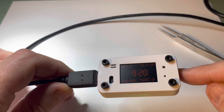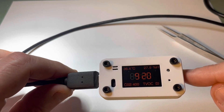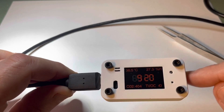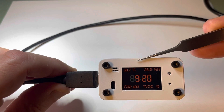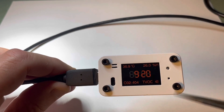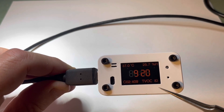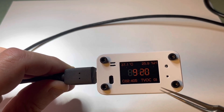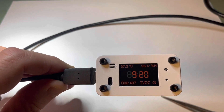This is a bedside clock so I don't want it very bright. I have the color set to orange. It displays the time, the onboard temperature, humidity, and it has an air quality sensor that measures CO2 and TVOC — which I believe is a toxic volatile organic compound sensor.